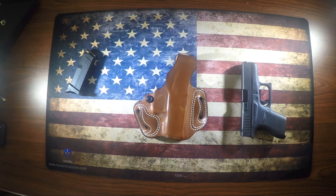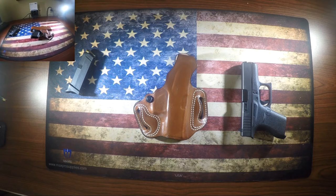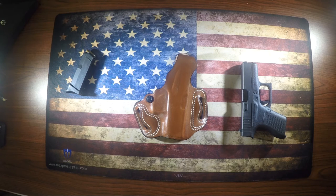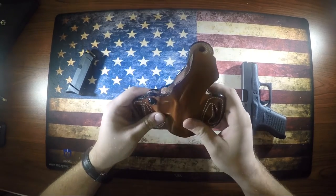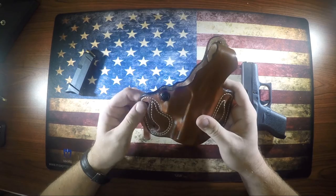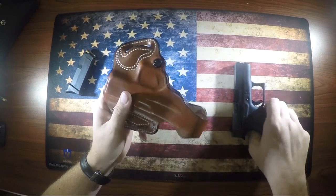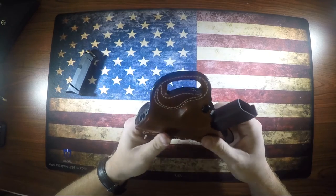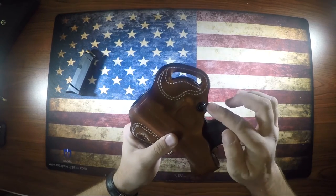Up next and last is the DeSantis Thumb Brake Mini Slide for the Glock 42. This one is probably my favorite out of all the Glock 42 holsters I have. It's about $52 on Amazon, slightly more on the DeSantis website. It's made out of premium leather, available in black or tan, made in the USA. It has a thumb brake scabbard on the top for retention, which is really nice. It's great for open or concealed carry, has one-and-three-quarter inch belt loops, and is molded to fit each specific gun.